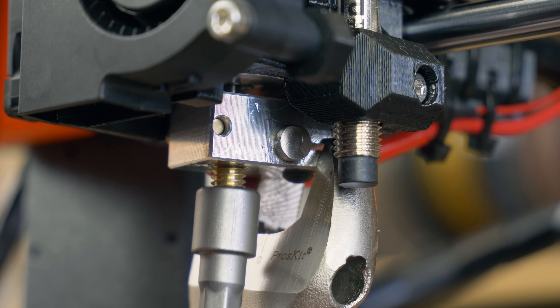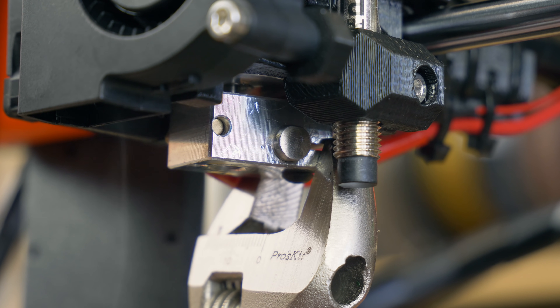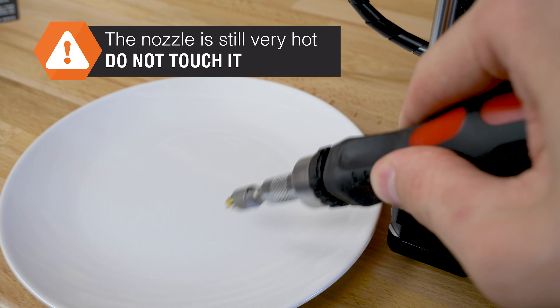Remember that both the nozzle and the socket will be really hot, so don't touch it and place it on something non-flammable.